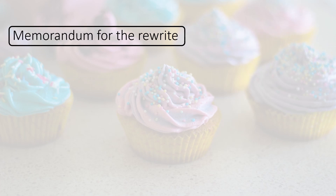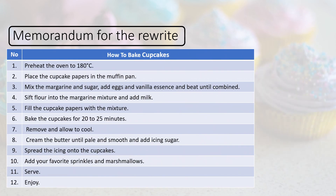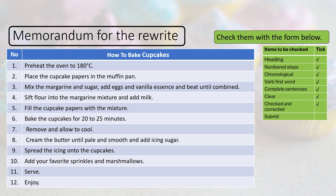Memorandum for the rewrite — 'How to bake cupcakes,' steps 1 to 12. Here are the sentences with the verb in front: 1. Preheat. 2. Place. 3. Mix. 4. Sift. 5. Fill. 6. Bake. 7. Remove. 8. Cream. 9. Spread. 10. Add. 11. Serve. 12. Enjoy.